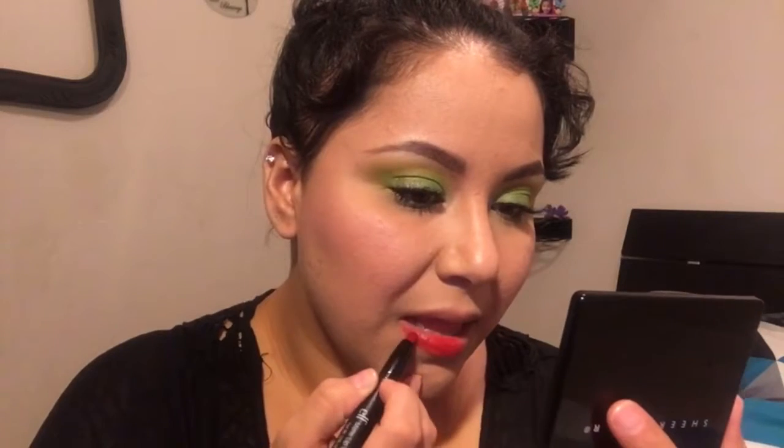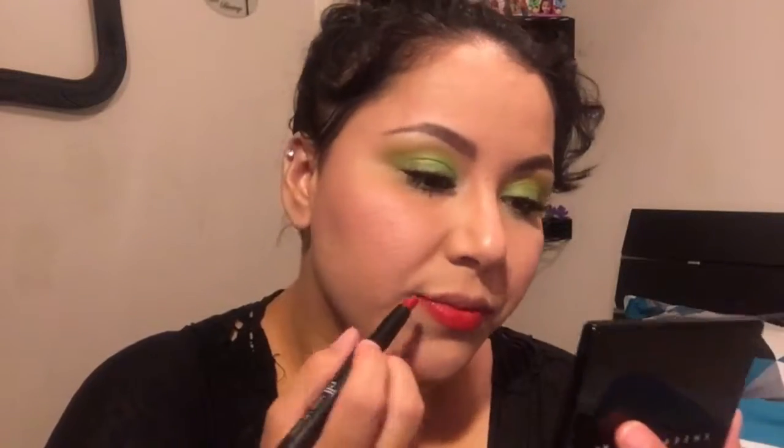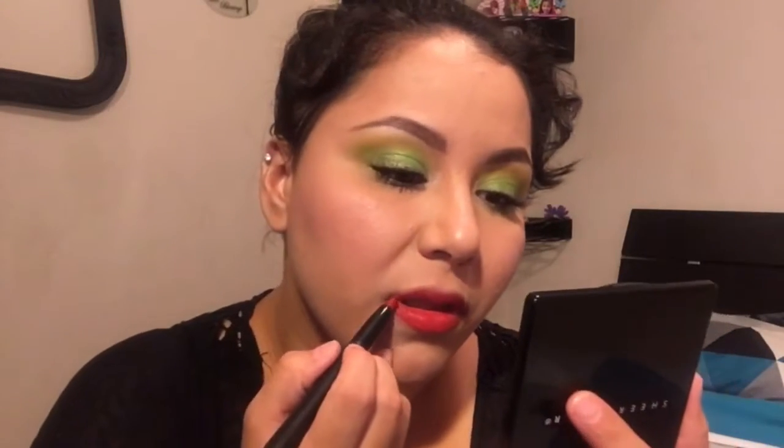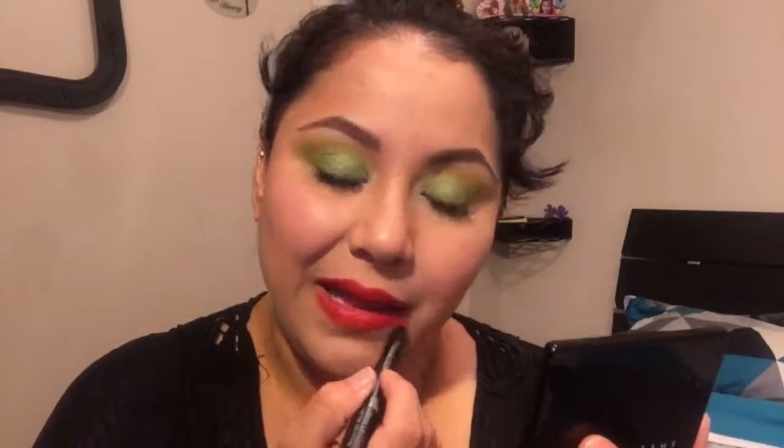I'm going with the LA Colors Dainty eyelashes. I had to do this off-camera because I was having such a hard time — an incredibly hard time — putting on my eyelashes. I don't do that often, so it's still hard for me. Then I'm going in with the e.l.f. matte lip color in Rich Red, putting that all over my lips — no lip liner needed. I love this because it mattifies but still looks a little nourishing. It doesn't dry out my lips at all.